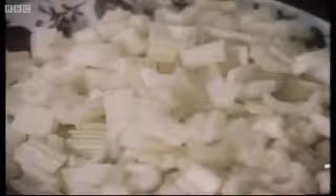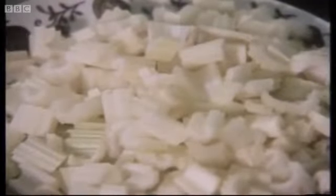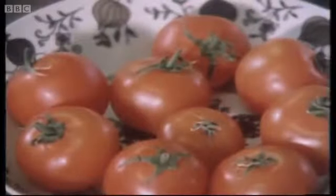So you always have eight ounces of onions and four ounces of butter? Exactly. Four ounces of butter, eight ounces of onions, and then you use two pounds of vegetables. For the soup we're going to do today, we've divided those 32 ounces into three: ten ounces of apple, ten ounces of celery, and ten ounces of tomatoes.